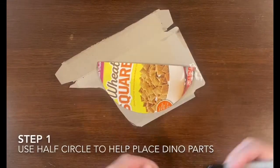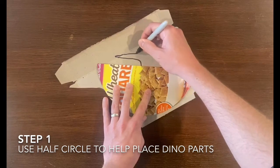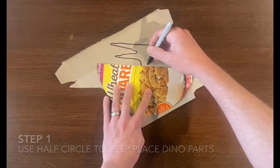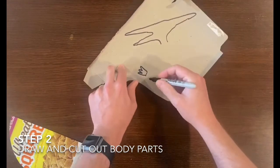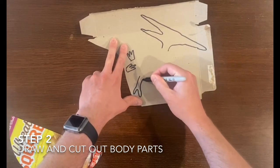As you can see on step one I'm using the half circle to trace and place my dino parts, and this time we're going to make something different. Having used the half circle to map out my dinosaur, now I'm going to add some dino parts that I need to draw and then cut out.